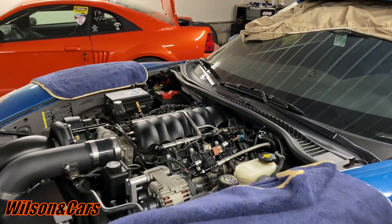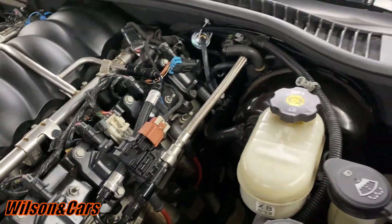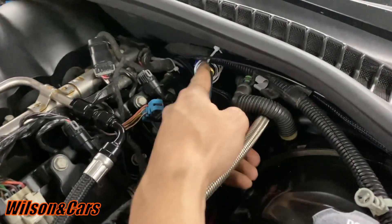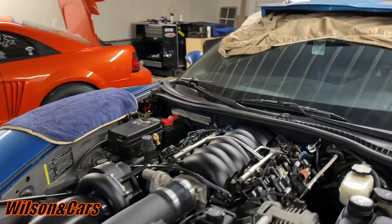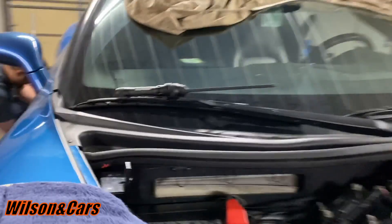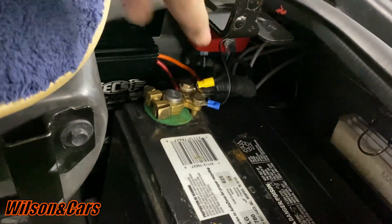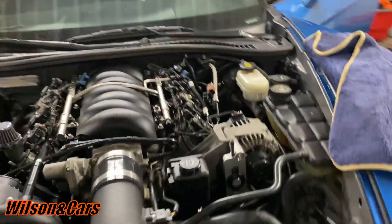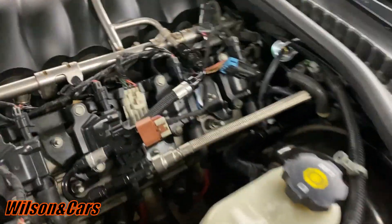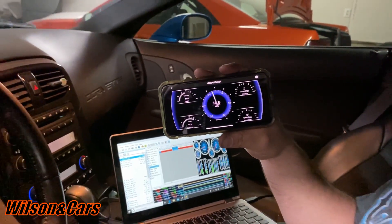We're getting ready to start the car up and check it with HP Tuners to see if everything's working. First, I want to show everyone that we got everything tucked up out of the way — we've got our HOB switch for the ECS booster pump, everything nicely tucked away. Over here we've got our wideband, over there the ECS booster pump, all the wires ran as neat as we could get them. He's got the PLX rolling on his phone via Bluetooth — pretty neat.